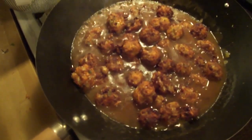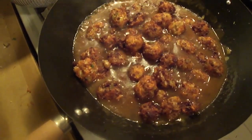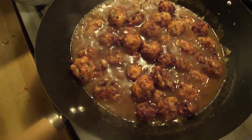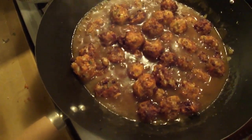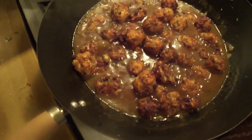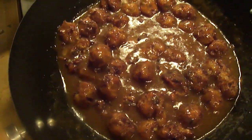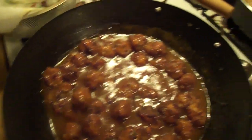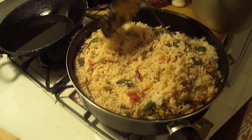Now add the deep-fried Manchurian balls into the gravy and let it simmer for around five minutes and let them cook. Your Manchurian is ready now. Garnish it with spring onions — the green leaves. That's the vegetable Manchurian for you, ready to be eaten along with fried rice.